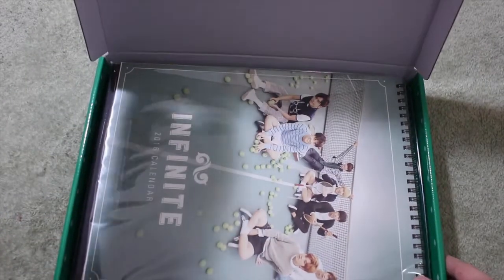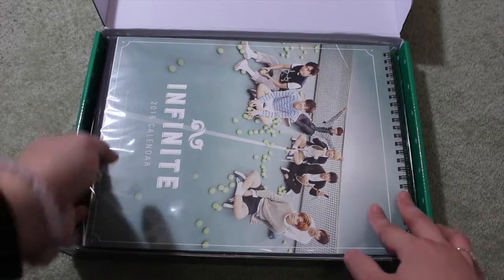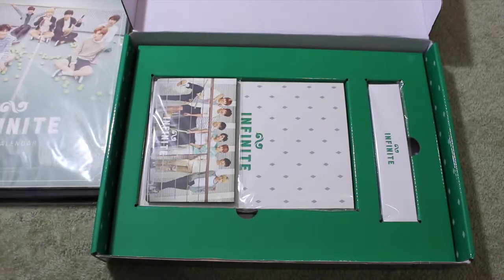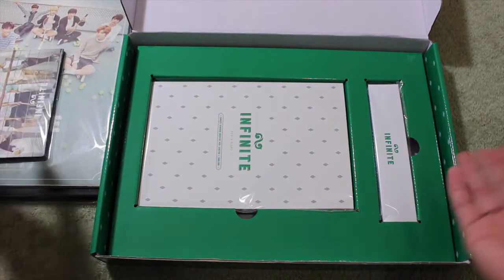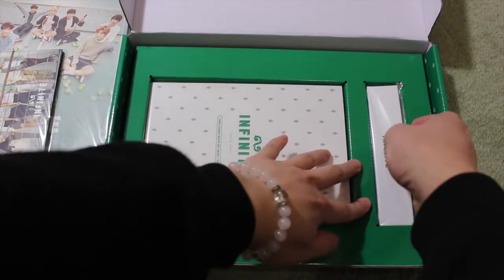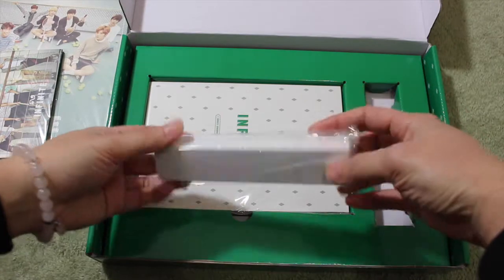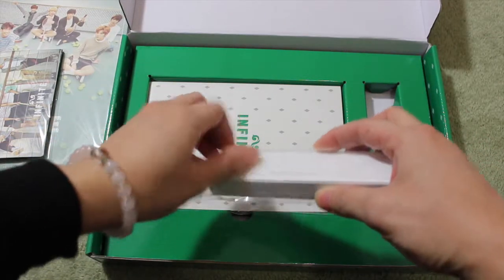Opening it — very, very nice. Here is the calendar, which we will open later. So we have a lot of things inside, as it says on the front. This one, I believe, is the ball pen. I'm going to take it out — really nice packaging, in a box and in a plastic wrap.